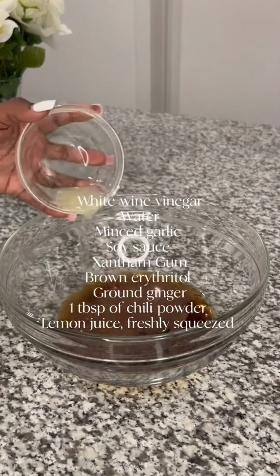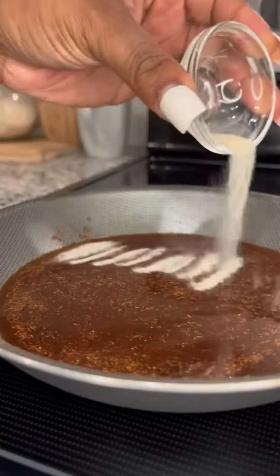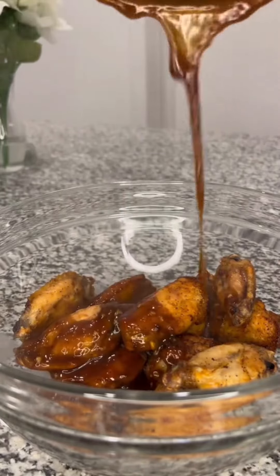Stuff those strawberries and melt your keto-friendly chocolate with coconut oil. Get those strawberries covered in that chocolate. Place them in the fridge for about 30 minutes, take them out and enjoy.